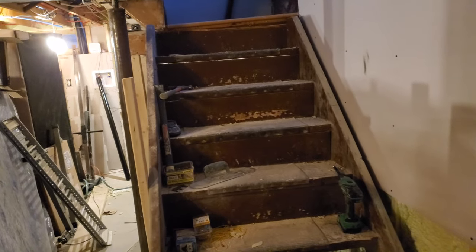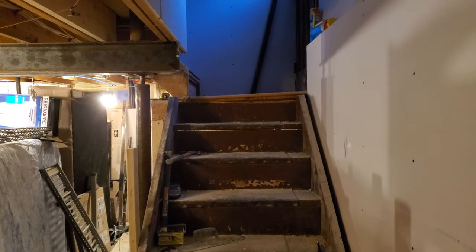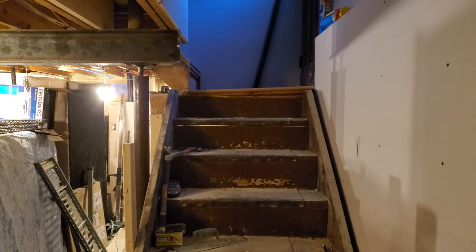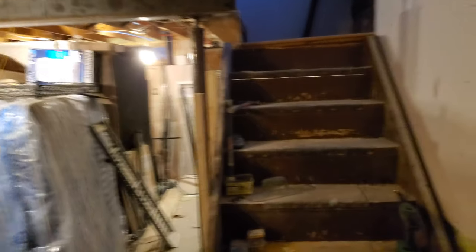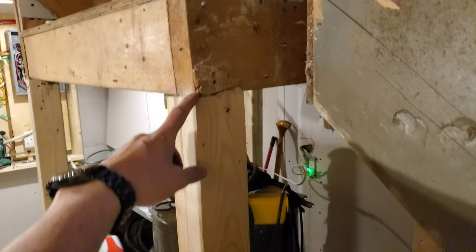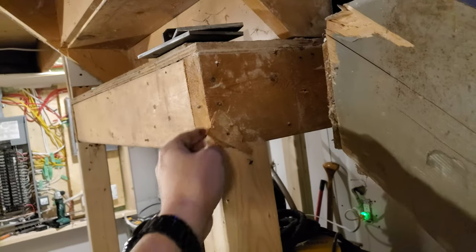I think the next priority will be the stairs. I'll make them the same way I made the stairs from the first floor to the second. As I've mentioned, that landing is completely not level. It was made worse when somebody removed the very last support piece and put something else in place that was easily an inch too short, so the problem got a little bit worse.